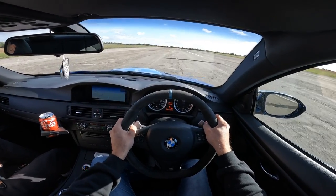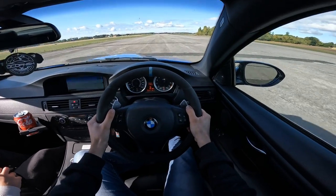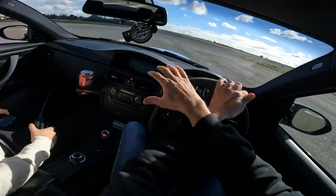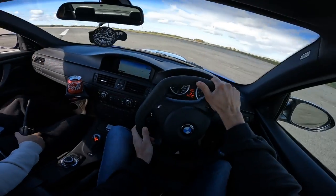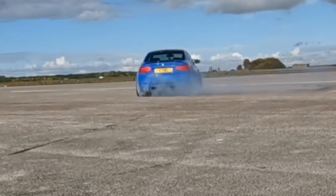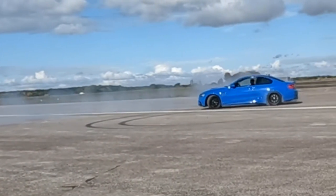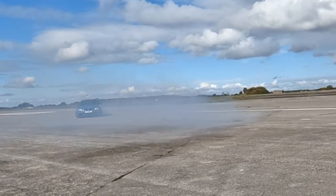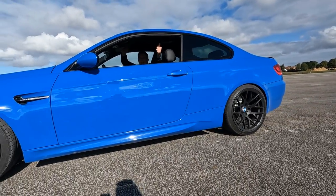This is a very different kind of point of view, isn't it? I usually do trucking point of view - this is very different. There's some air horns in the boot, by the way - that's what's hanging around. That was fun!